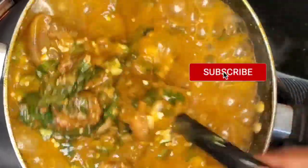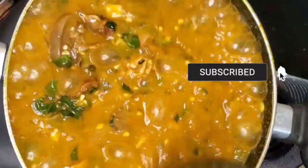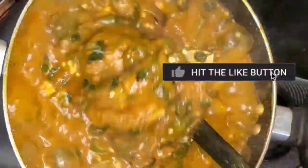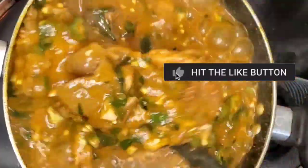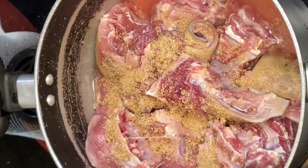Hello beautiful people, welcome back to my channel. Today I'm going to show you how to make obono with okro on a budget. It's very easy to make, so let's start by steaming our protein.